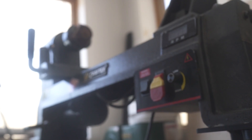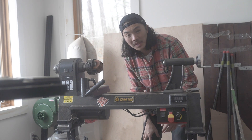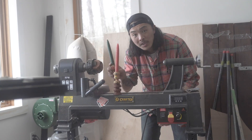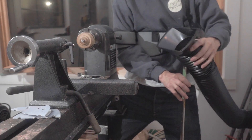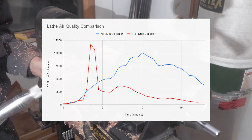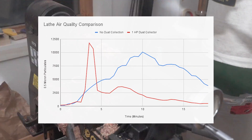We're going to start on the lathe because we saw the starkest differences here between having dust collection and no dust collection. We did that by turning these candle holders. In the first one, we didn't have dust collection, while on the second one, we had a pretty precarious setup of a one horsepower dust collector with a rigid hose port. And in looking at the graph, even though it was a pretty precarious setup, we saw that there was quite a huge difference in using a dust collector versus not.